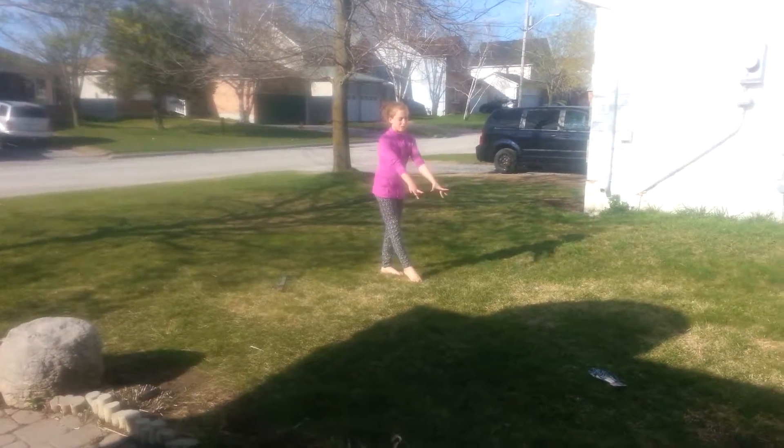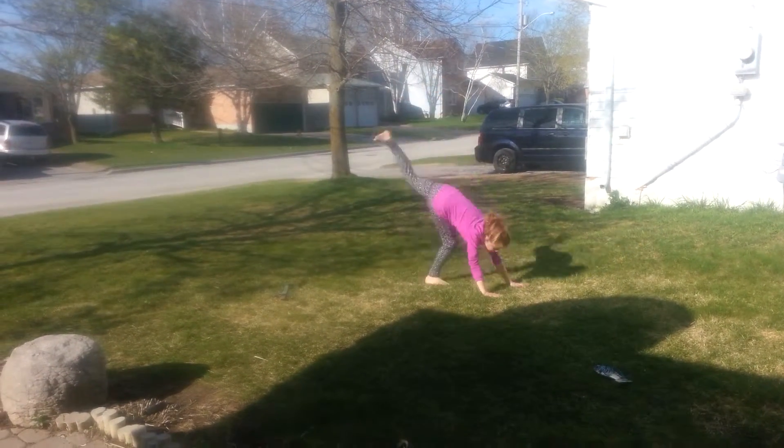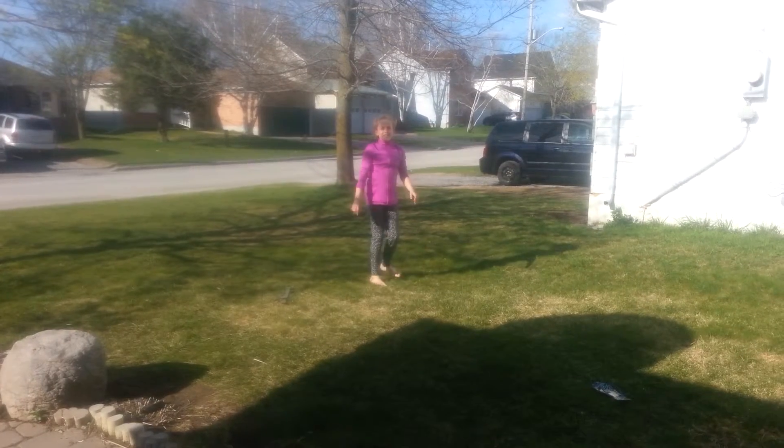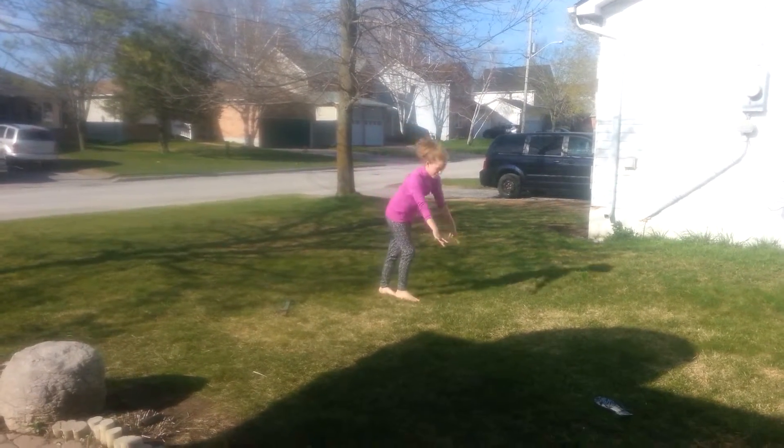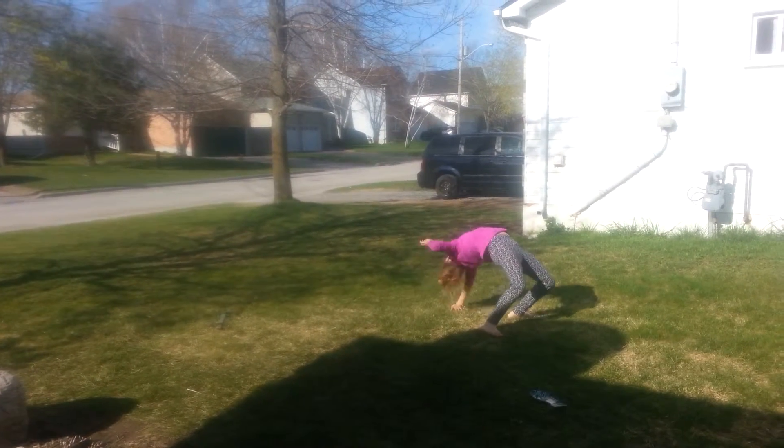So the first step is you want to go into a handstand. Once you've done your handstand, just let yourself fall back.